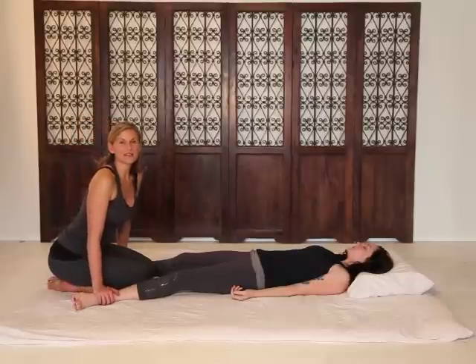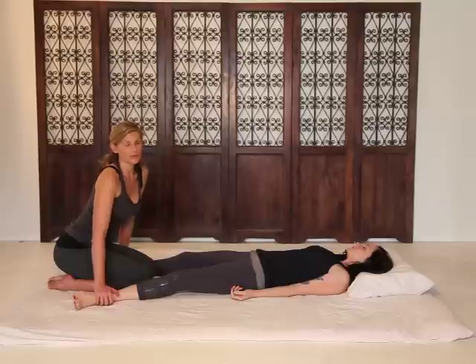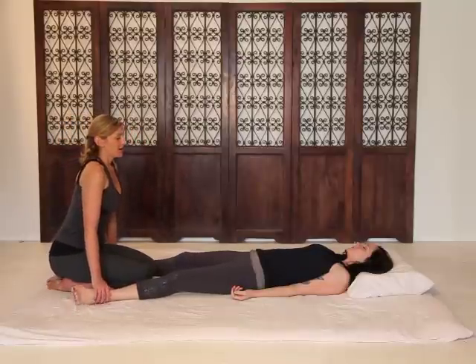Hello. You're going to see a little sampling of Thai yoga massage. We're going to do a few gentle lower body stretches and pressure. Let's take a deep breath in, deep breath out.